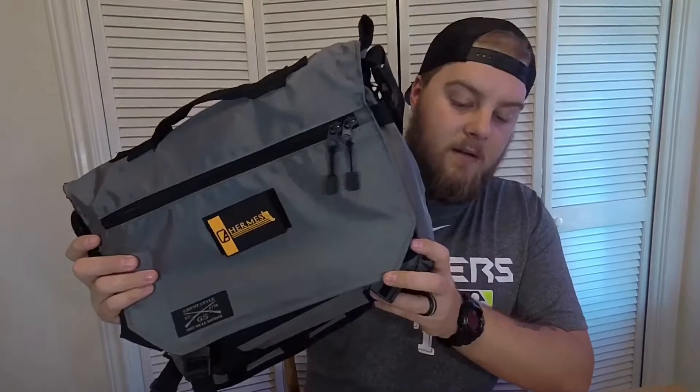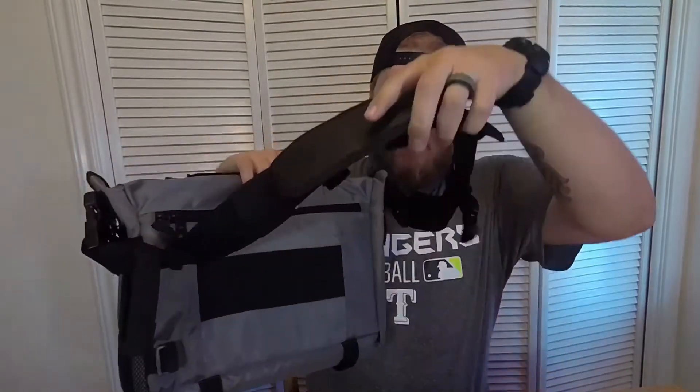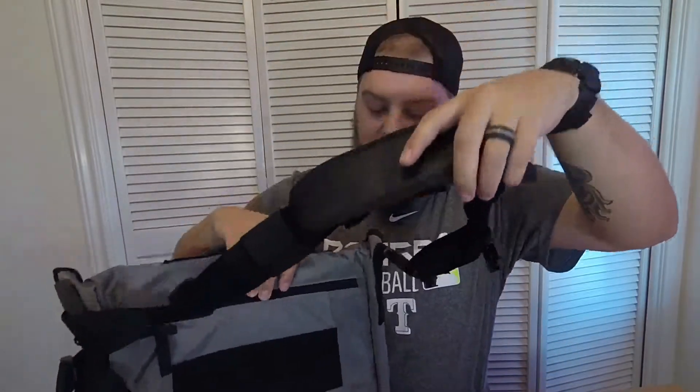Here's another shot of the back with the little adjustable shoulder strap. Very nice bag from Grunt Style.